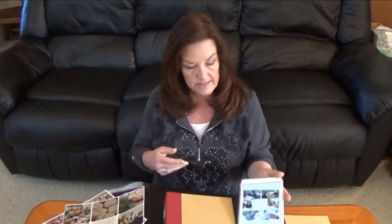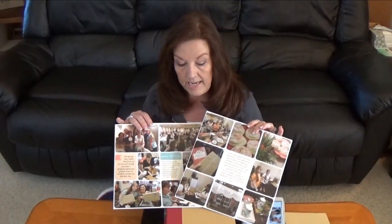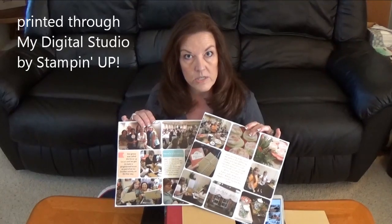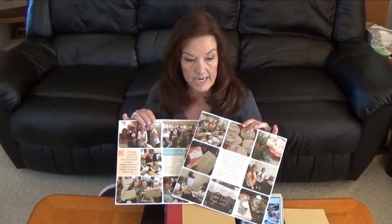Once you get your pages designed, you can get them printed to put into your Project Life albums. I have chosen to get them printed through My Digital Studio, and the second part of this video is going to walk you through how to do that.